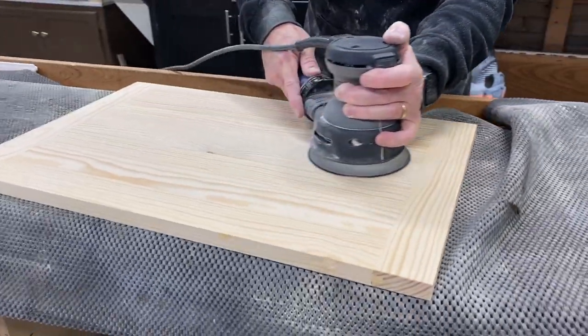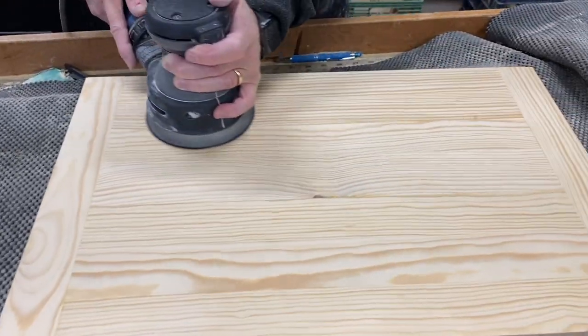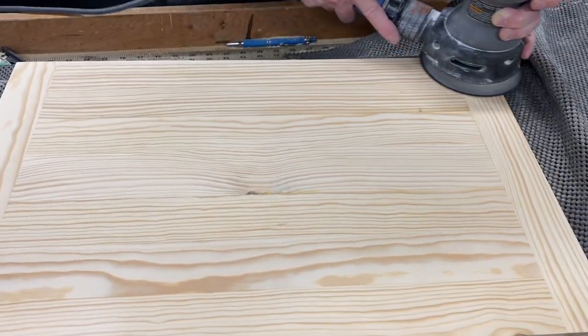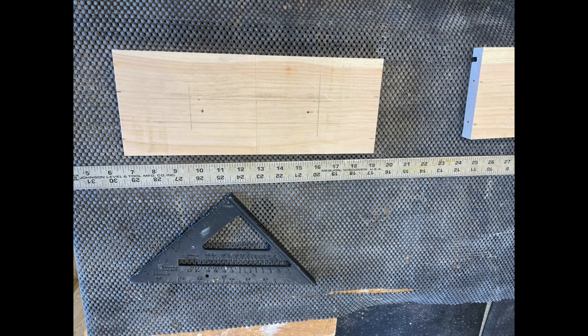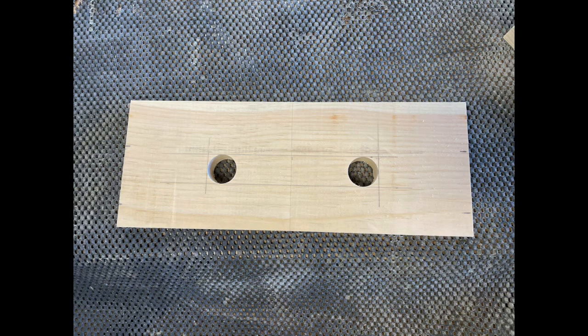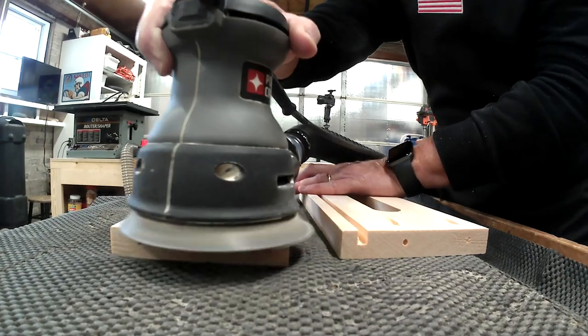Kevin is sanding this project all the way to 320 grit. We've decided to finish it with a water-based polyurethane. The sides will have cutouts that serve as handles. We've made the layout lines and will drill a couple of holes, then cut it out with a jigsaw. After we sand the carcass, we will begin assembly.